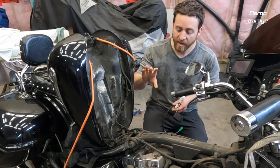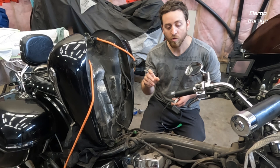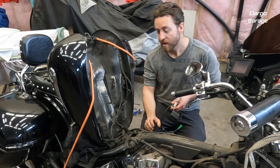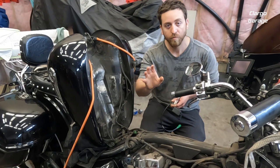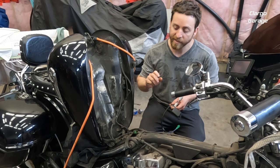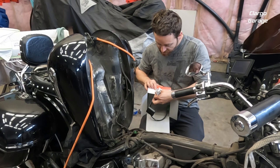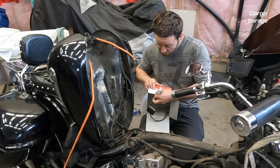I already have the tank and everything off. If you need to see how to remove the tank, episode 24 shows how to remove it, and episode 31 shows how to put it back on. The new sending unit part number is 5VN-85752-31.